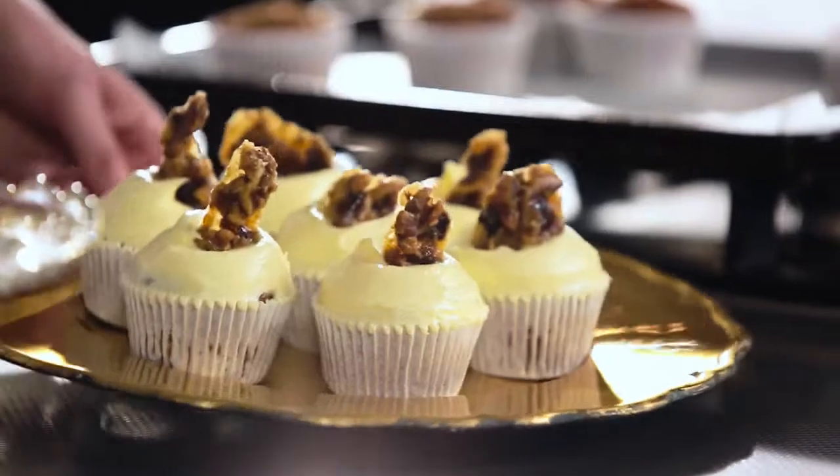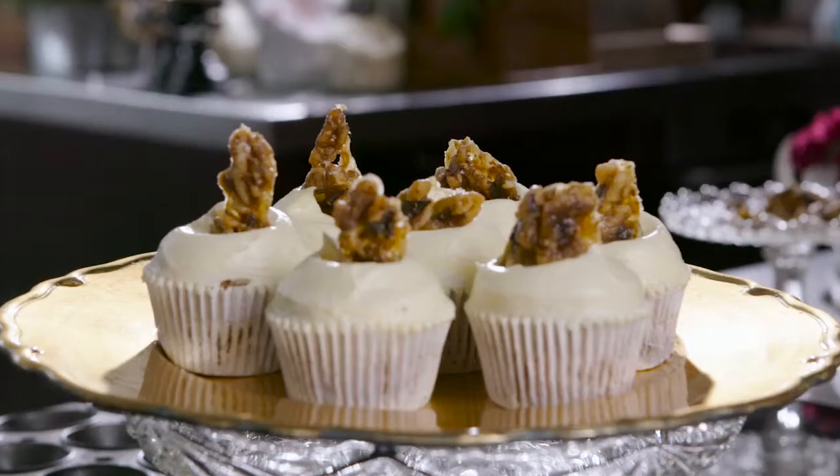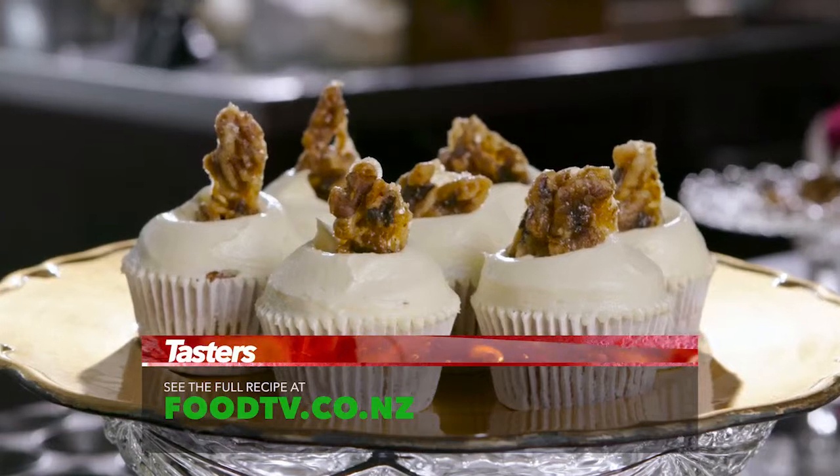So there you have it — my really delicious hummingbird cupcakes. Make sure you give them a go at home. For more info on this recipe, go to foodtv.co.nz.